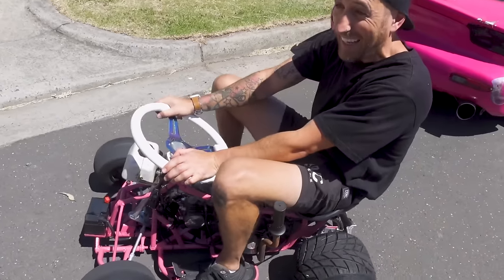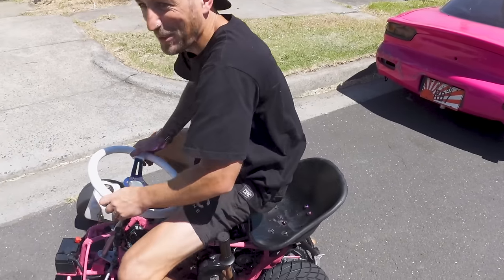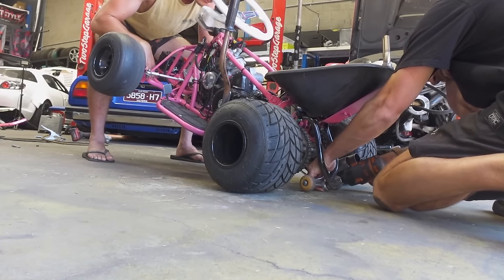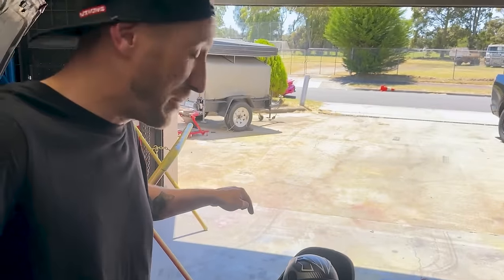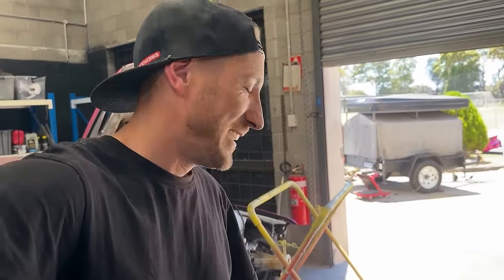That is intense. I think we need to go higher with the wheelie bar — flip it around because I want to do bigger wheelies. That's so fun. We've raised the wheelie bars but Bailey has given up on driving after his near-death experience, so I'm going to jump on and give this a red-hot crack. This thing is just sketchy from the get-go — wish me luck.